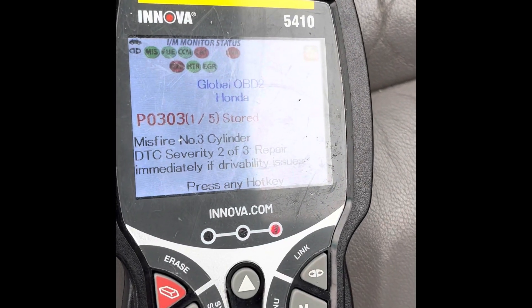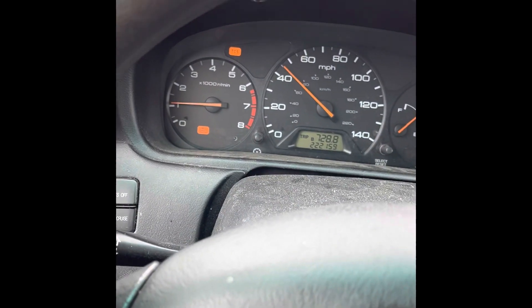So I swapped that with number three. When I check it, I'm reading the 303 error code, which means our misfire moved with the coil.